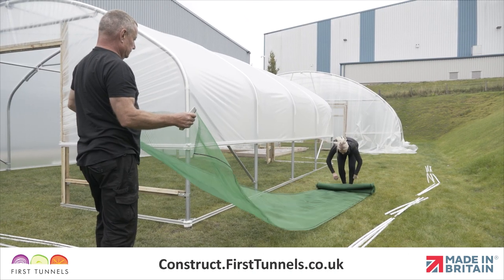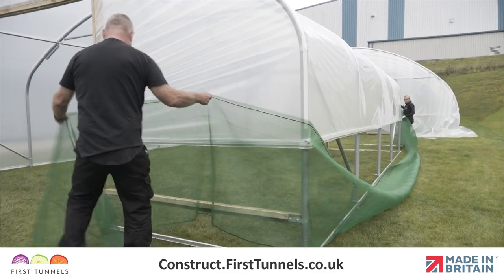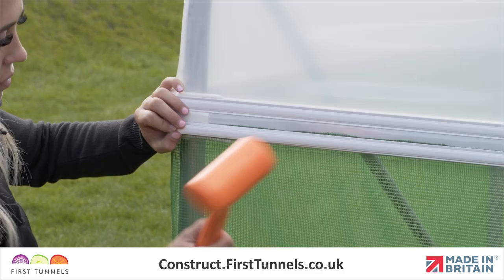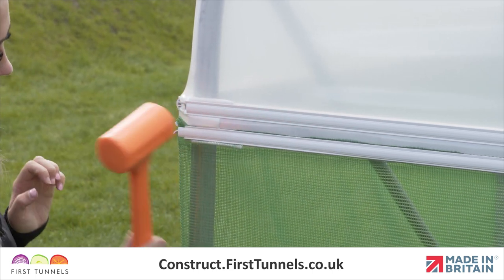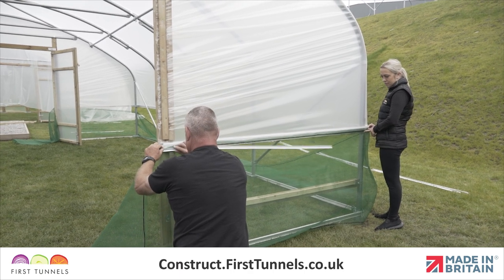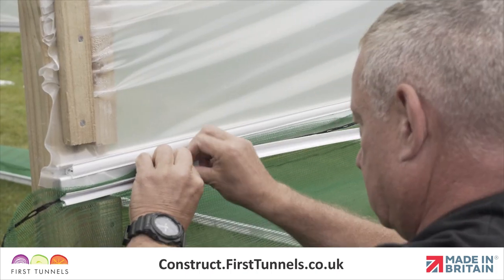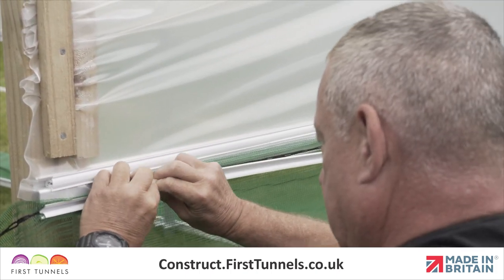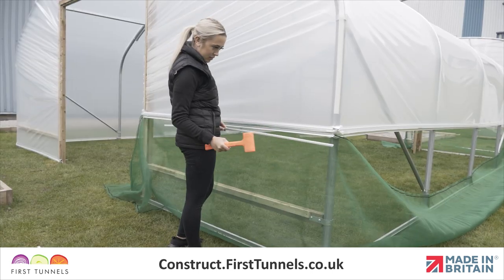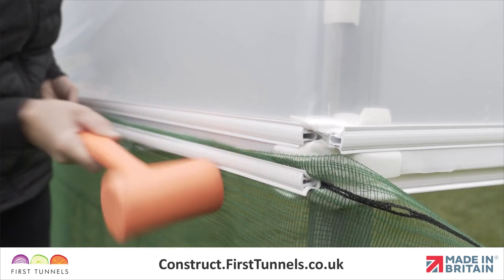To fit the ventilation netting, start by rolling it out down the length of your polytunnel and ensure there's enough overhang at either end. The green netting is secured to the side rail using the U and T profiles, which will need cutting to size. Measure and cut a piece of U profile to fit between the doorpost and corner clamp. Position the netting over the channel and secure in place by pushing the U profile onto the channel. Measure and cut a piece of the T profile to fit between the doorpost and corner hoop and then hammer this into place using a rubber mallet.